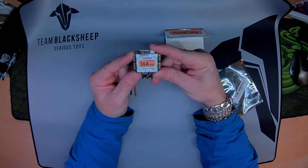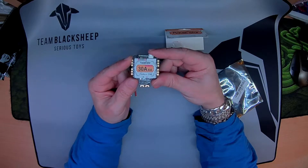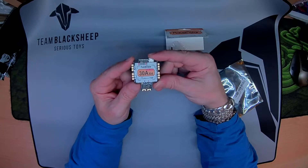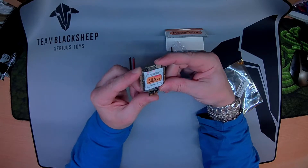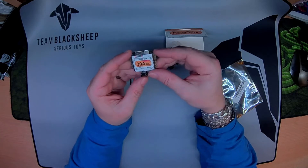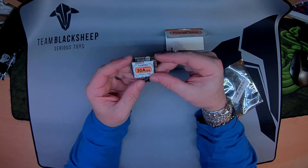This is an F4 board with 30 Amp BLHeli32 ESCs. It's a little bit lacking on the UART side, but there is some scope to utilise a couple.